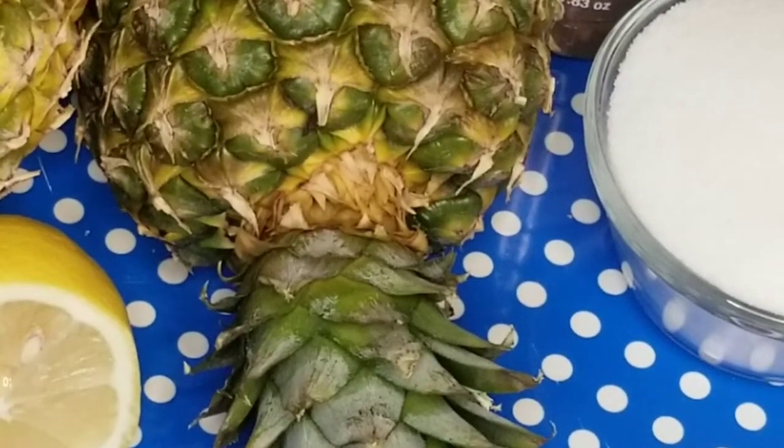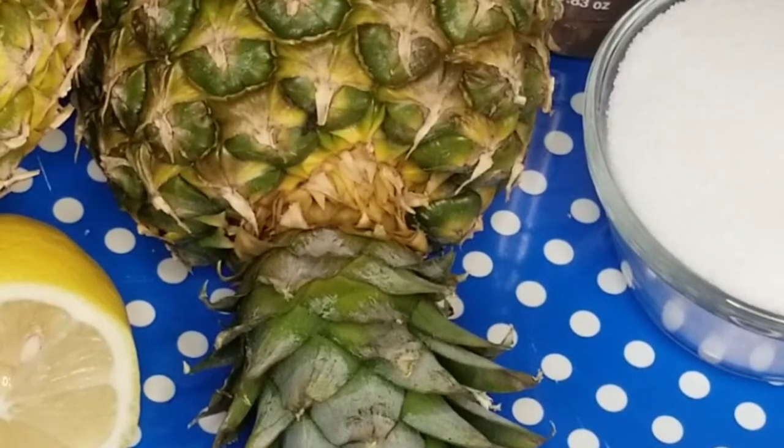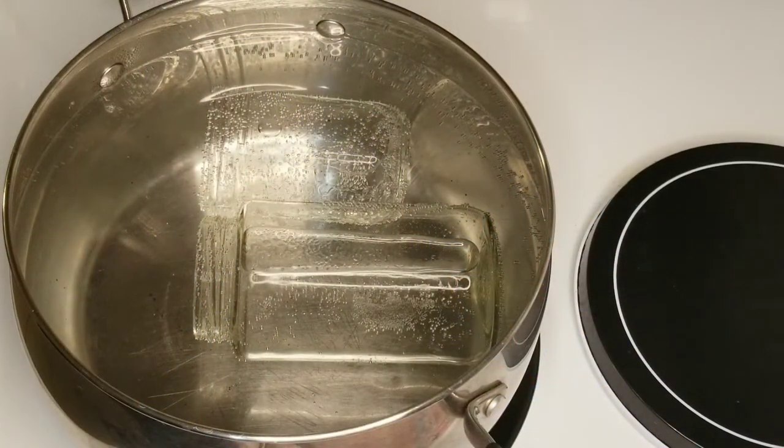Hello friends, thank you for stopping by my channel. Today I will be making pineapple jam with you, and we will be using the following items as shown on the screen. Let's begin. As you can see, I am in the process of sterilizing my already clean jars. I will leave this on the stove to boil for about 10 minutes. Whilst they are boiling, I will start by peeling off the pineapple.